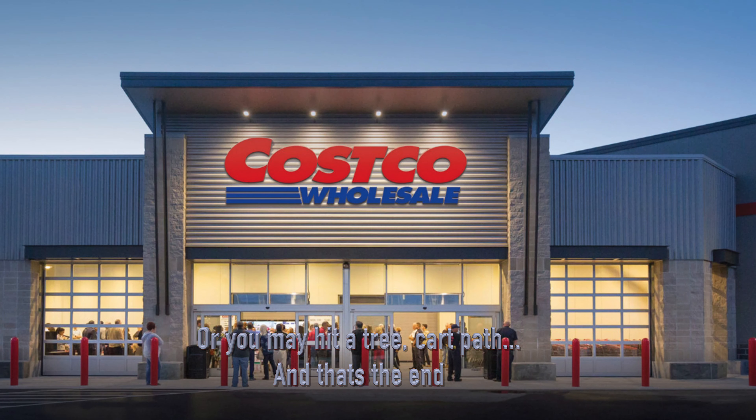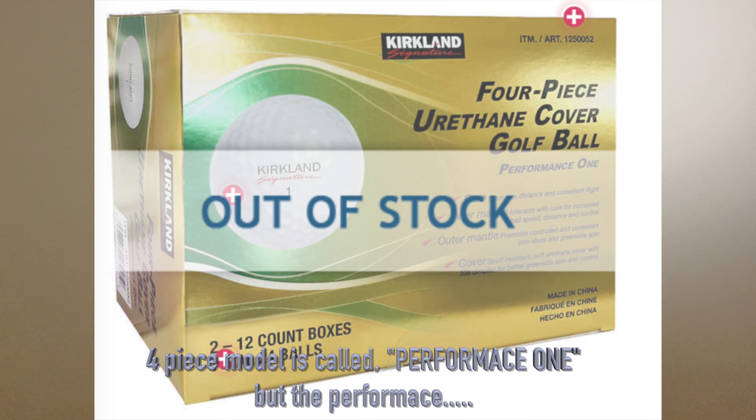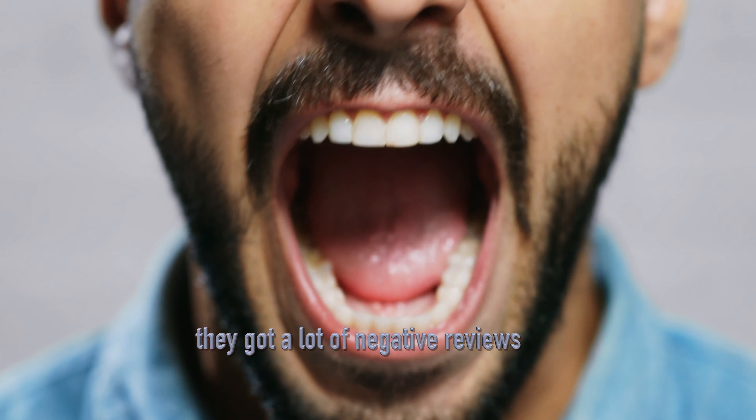Costco came up with another Kirkland Signature golf ball — a four-piece model called Performance One. The Performance One got a lot of negative reviews.